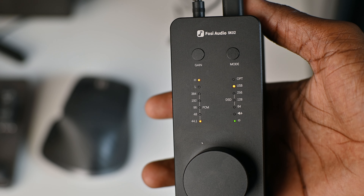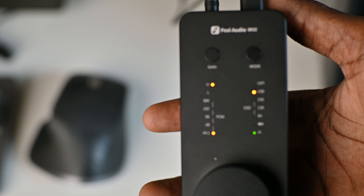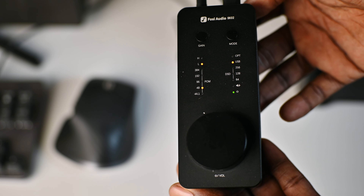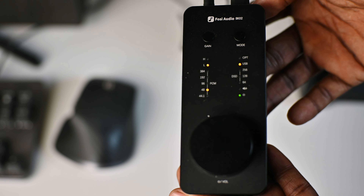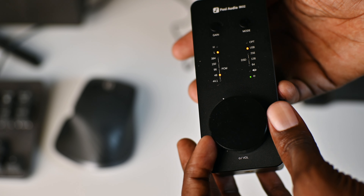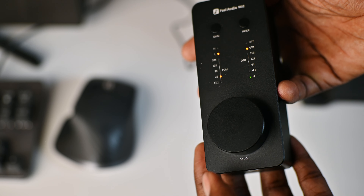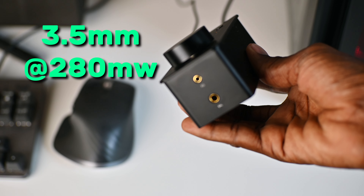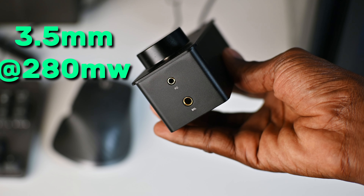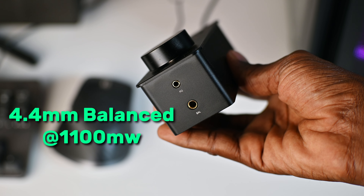The PCM sampling rate indicator will change depending on the sample rate of the audio you're listening to. On the right are the DSD sample rates. This should give you a hint on who Fozzie Audio are targeting, because the DSD format is mainly used by audio professionals for mastering and archiving audio — but that doesn't mean you and I cannot use this DAC. Just below is the volume indicator light and the power indicator light. Then right at the bottom is the volume knob, which also doubles as a power on and off switch. The knob can also be used to mute the audio by double clicking it, and to play and pause audio by simply clicking it once. Turning the SK-02 over, we see the 3.5mm headphone jack, which can push 280mW of power at 32 ohms, and the 4.4mm jack, which pushes out 1100mW at 32 ohms, balanced.